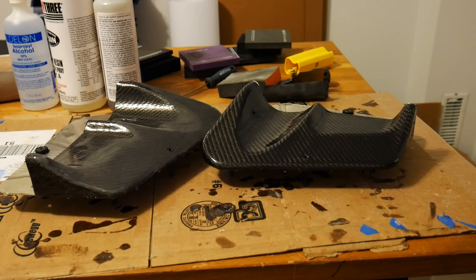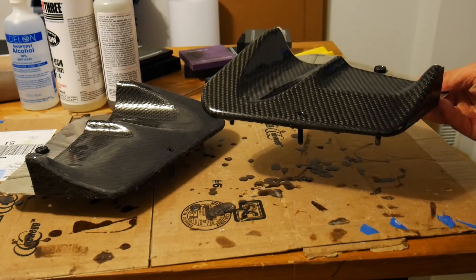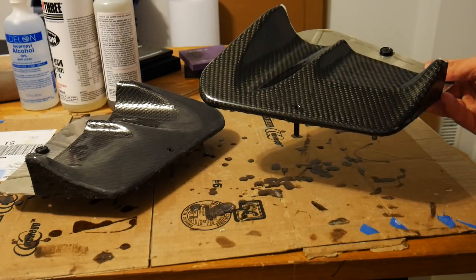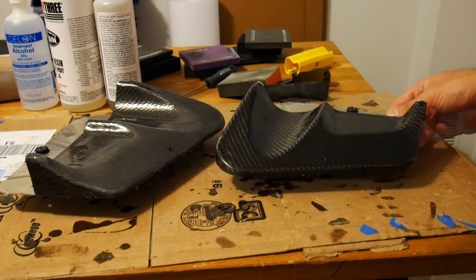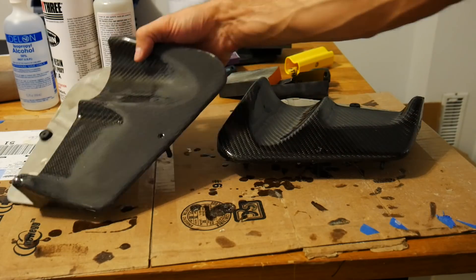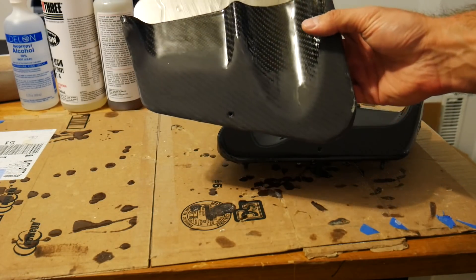Moving on to the final stage of sanding and polishing, start with 400 grit sandpaper and still use your sanding block to maintain a nice even flat surface. Let the sandpaper do the work — don't press too hard because your surface should already be nice and flat. The part on the right is what I started with and the part on the left is after that first round of dry 400 grit sanding.